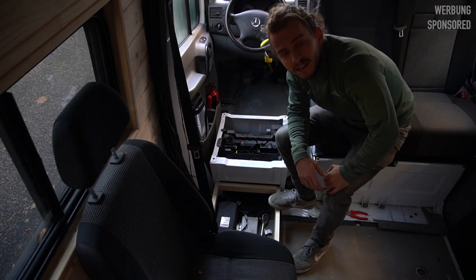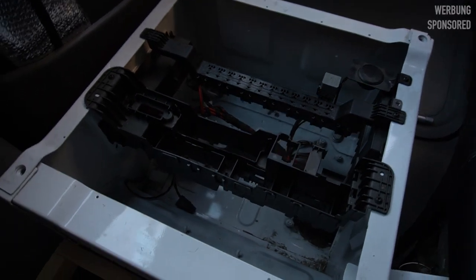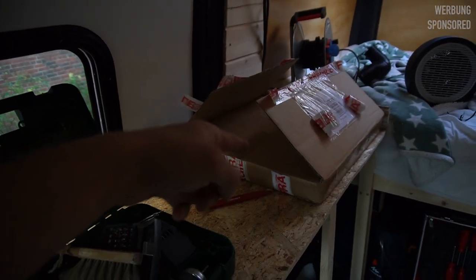Surprisingly easy and surprisingly fast. A few minutes later, everything is less chaotic and all my cables meet here. I won't show you the chaos because nothing is connected. Let's forget this and let's look at the product.